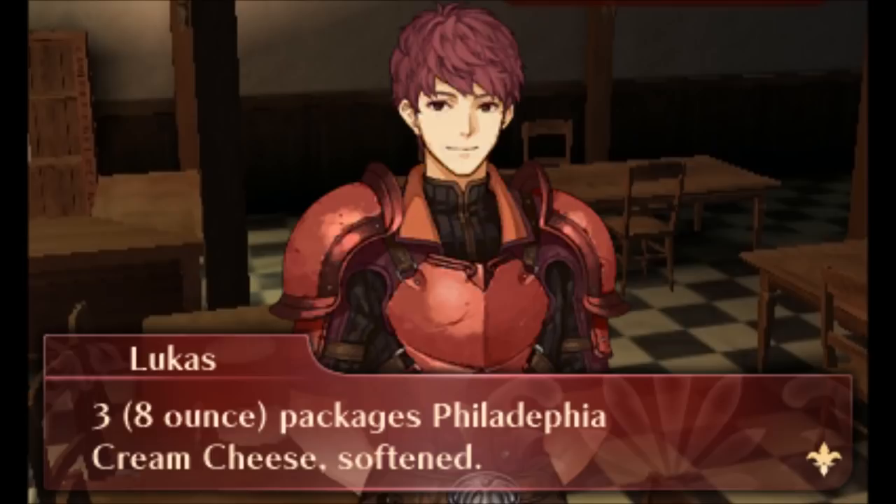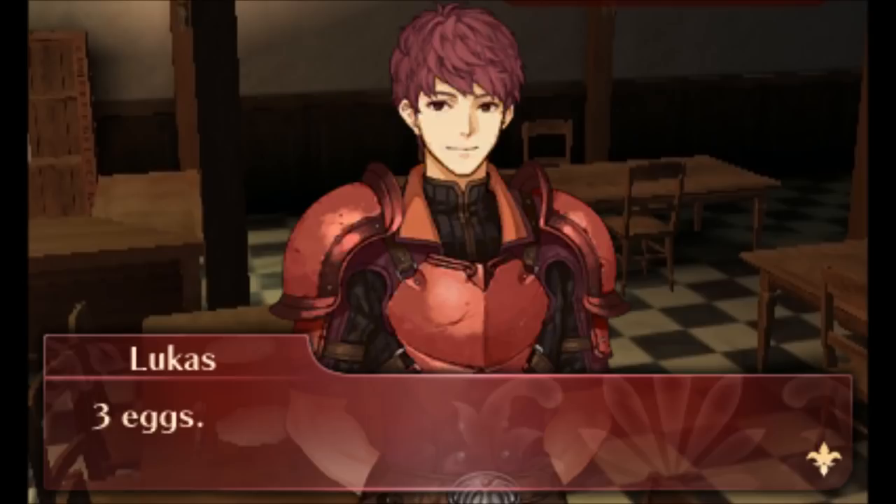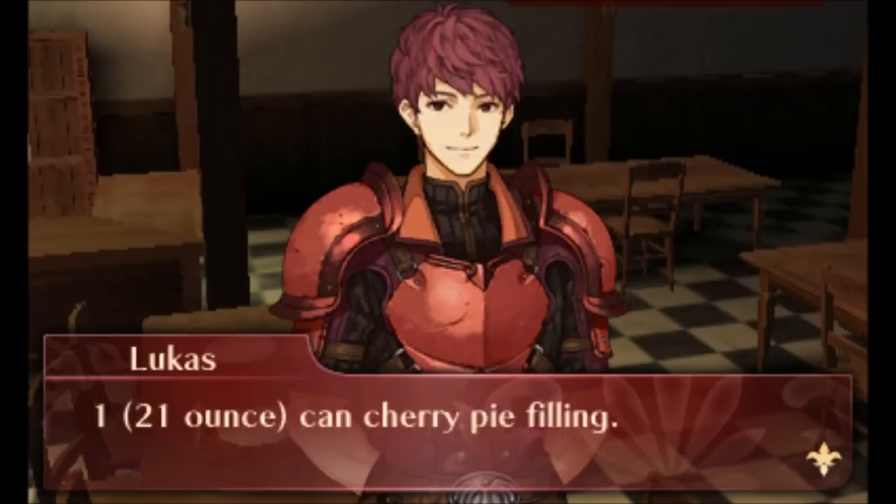3 8-ounce packages Philadelphia cream cheese, softened. 1 cup Breakstone's or Knudsen sour cream. 2 teaspoons vanilla. 3 eggs. 1 21-ounce can cherry pie filling.